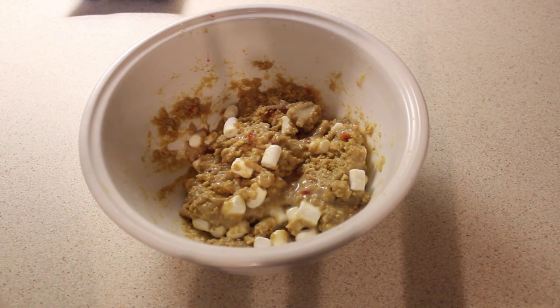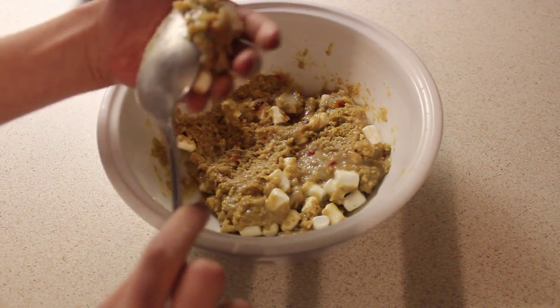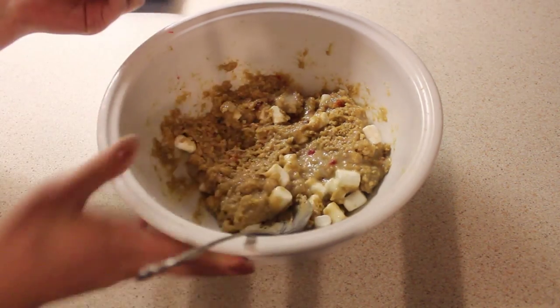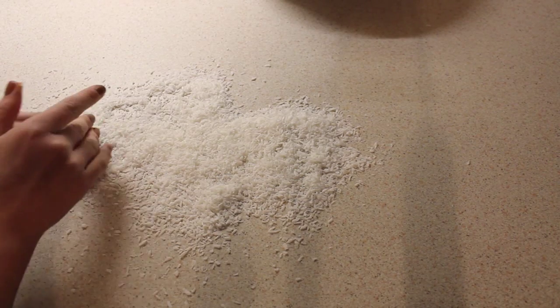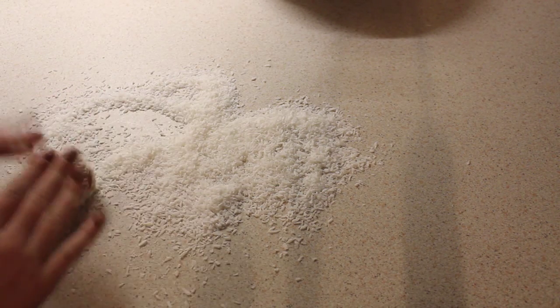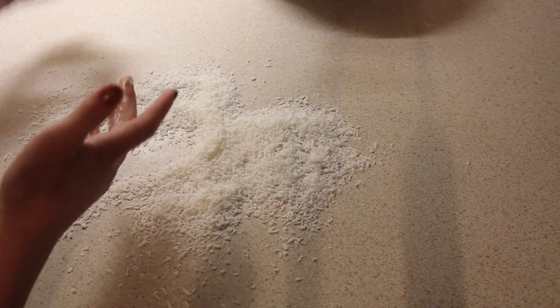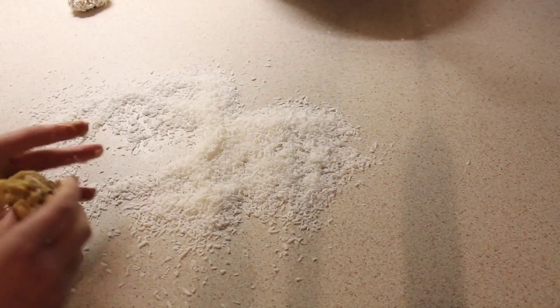So now you're just going to get little balls of it and spread the coconut on the countertop and roll the balls around in it. So you're going to get really messy doing this — take an amount of it and put it into your hands. Roll it into a ball. Then get the coconut — you can use cling film or anything to roll these about in, but I'm just using my countertop. Roll the ball around until it's all done, then repeat the process. Keep doing this until the mixture runs out.